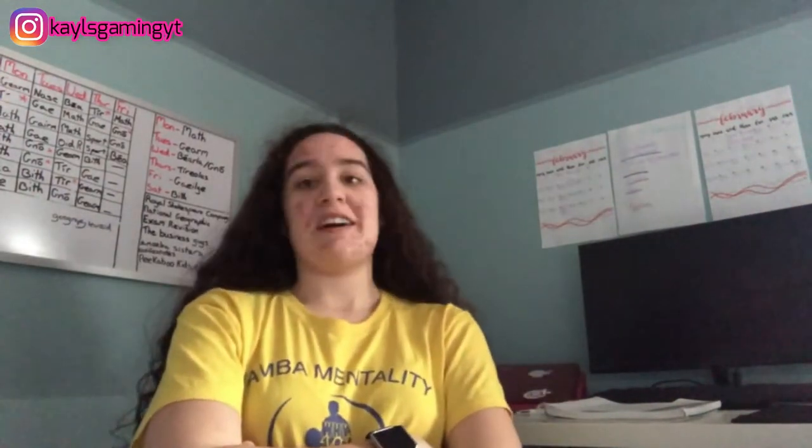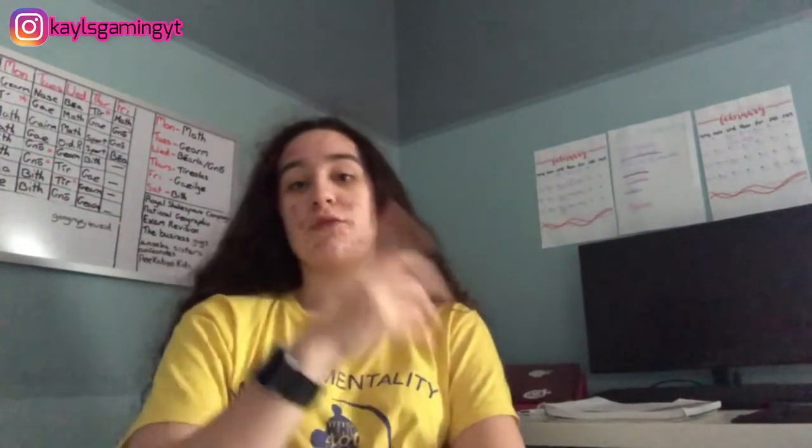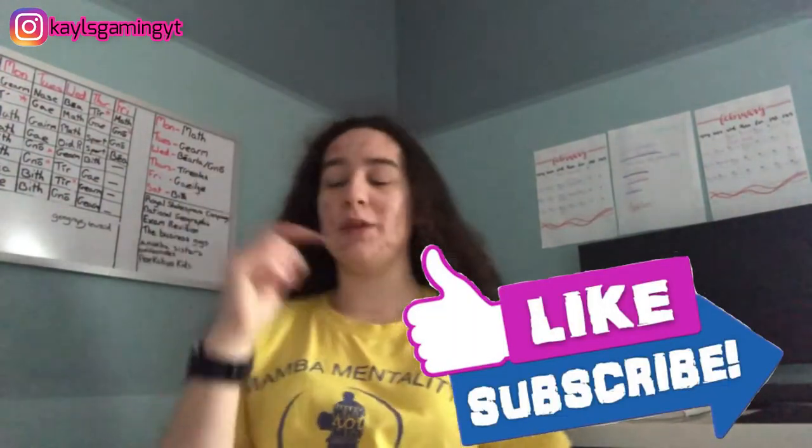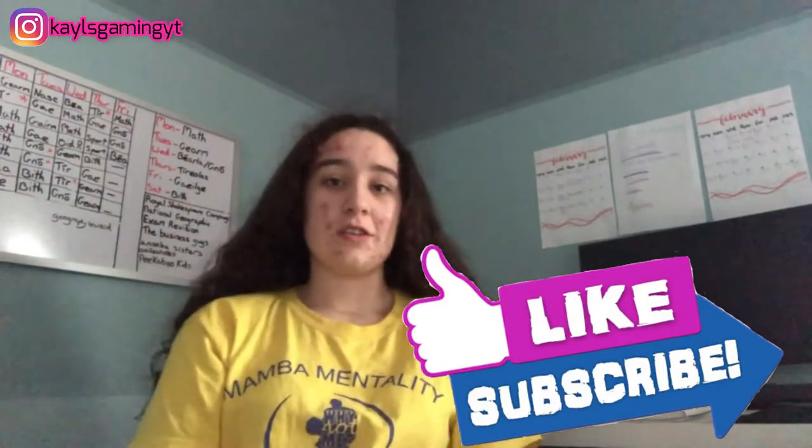I should have episode 3 as well but I'm not sure when that will go up — hopefully the week after, fingers crossed. That's all I have to say, but I hope you guys enjoyed the video. Don't forget to smash that like button and hit the subscribe button down below, and I'll talk to you guys either in the outro or in the next video.